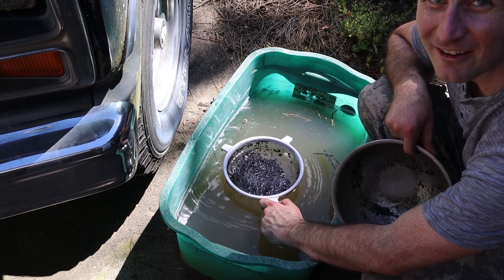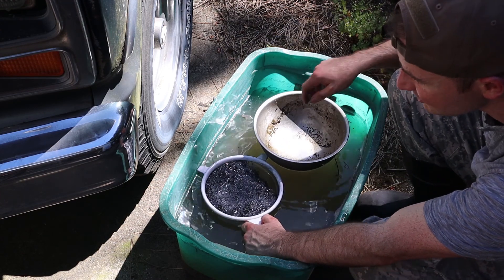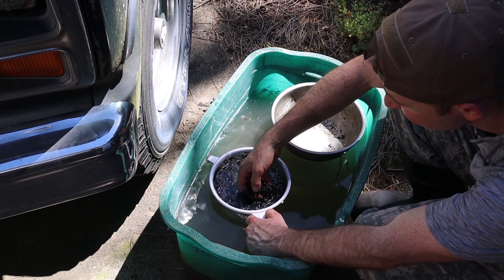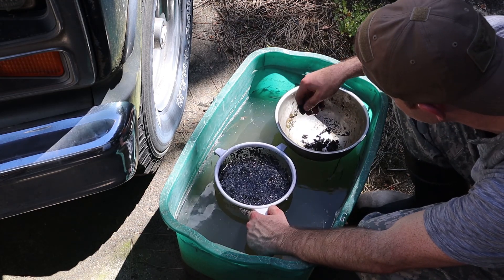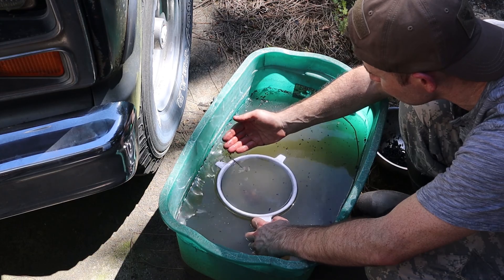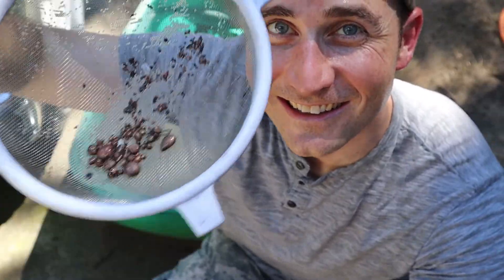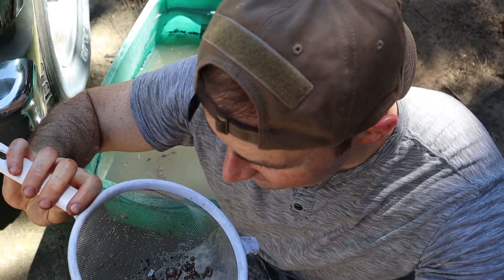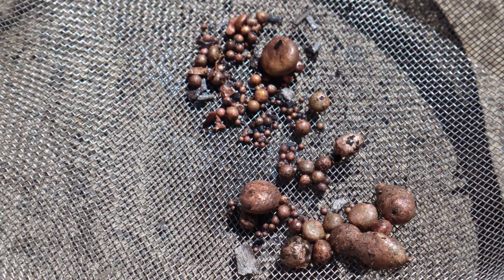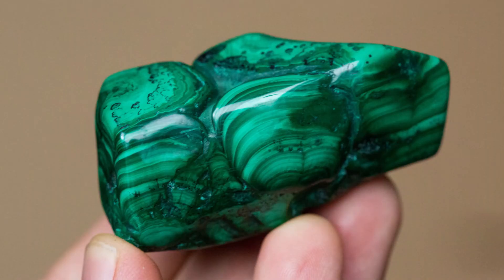Now as I shake this around I can hear the metal at the bottom. But to separate it really easily all I'm going to do is just skim this stuff off the top. And there you have it — part one of the experiment was a success. We've converted malachite into copper.